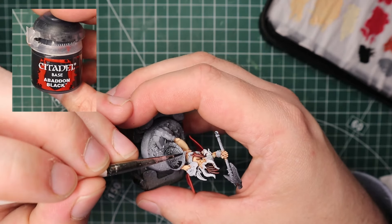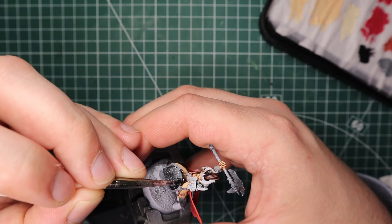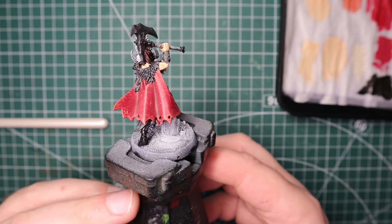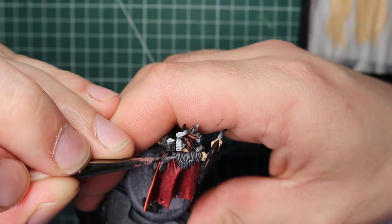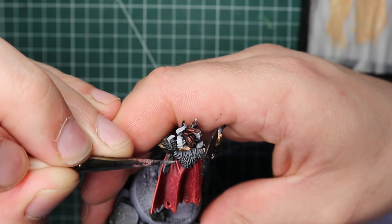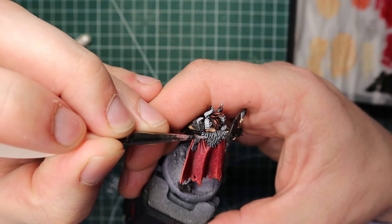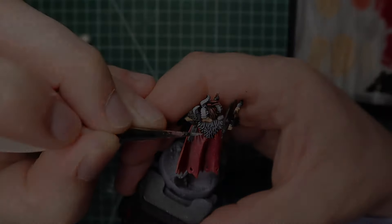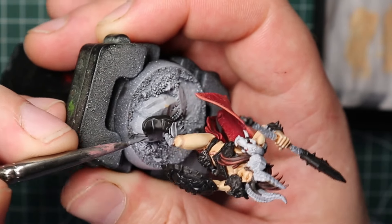While waiting for the wash to dry I blocked in everything that needed to be black — the boots, any leather straps — and did all the metallics, because painting metallics over black is far easier than over white. Then it was back to highlighting the fur: I edge highlighted the strands with Dawnstone, then came in with Administratum Grey for the very topmost edge highlights. A white fur might have looked better but I'm happy with this.